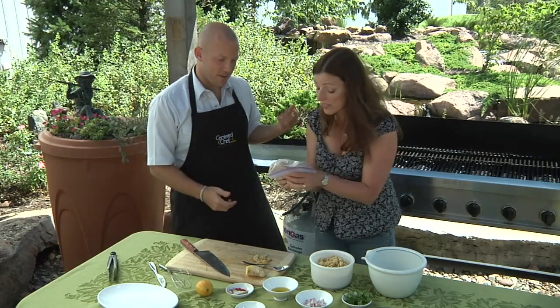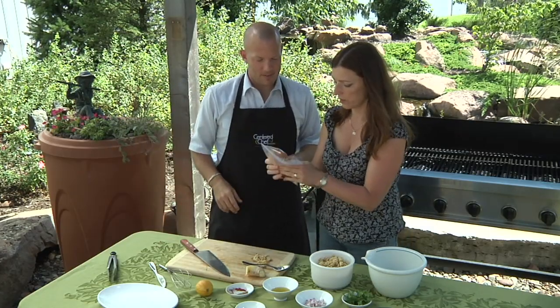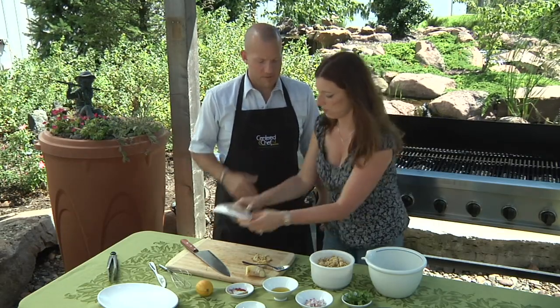So that's not very difficult — it's easy. We want to make sure we coat everything nice and evenly. Then we're gonna let this sit for about 30 to 60 minutes. It'll work really fast as a marinade.